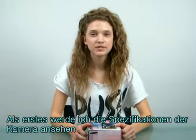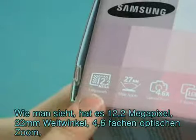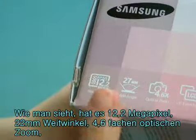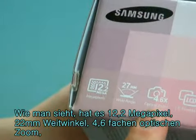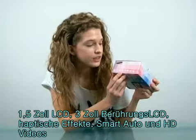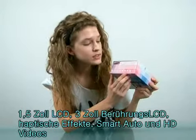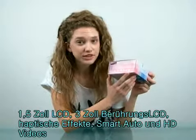First off, let me go through the specifications of the camera. As you can see here, it has 12.2 megapixels, 27mm wide angle, 4.6 times optical zoom, 1.5 inch front LCD, 3 inches wide touch LCD, haptic effect, smart auto, and HD movie.